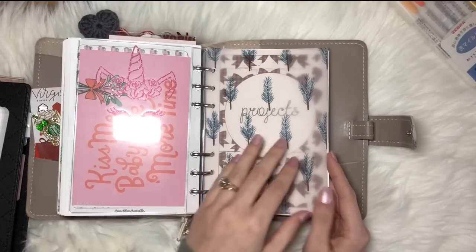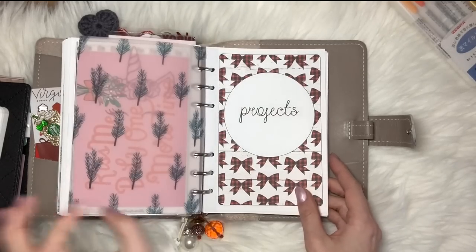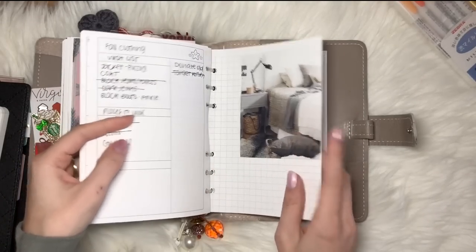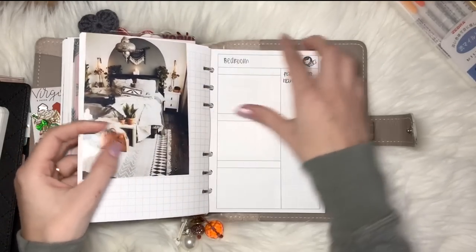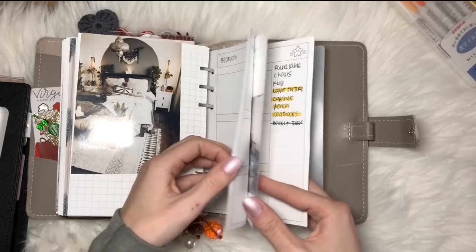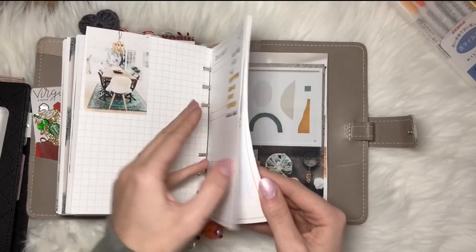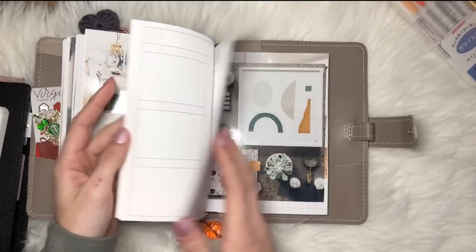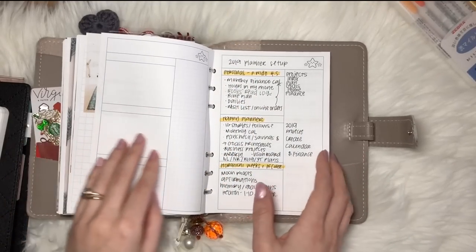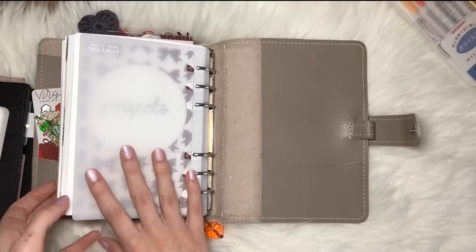There's a little wedding photo from Studio Calico and more vellum. Then this is my project section, which has some home-related stuff. I've had these pictures in here forever, but I keep them because if I want to add or print more, this is where I'd stick them. I was also planning out my 2019 setup here. That's the end of my project section and the end of my planner — I don't keep anything in the back.